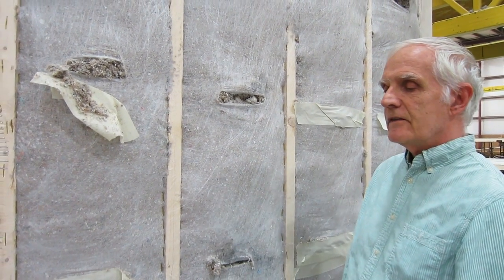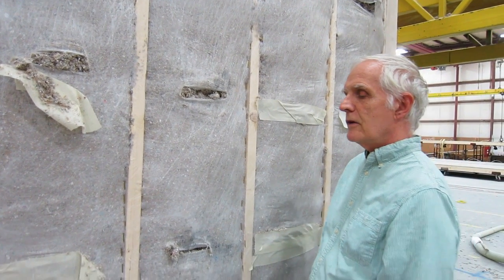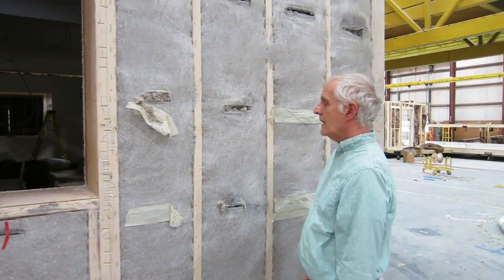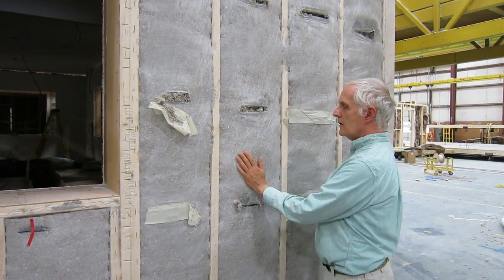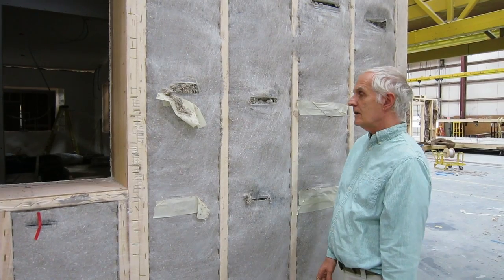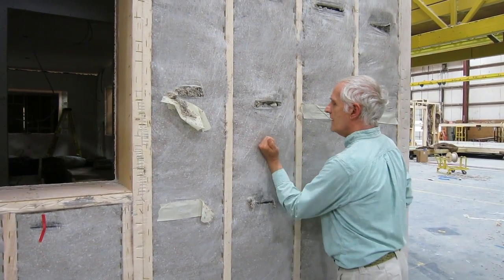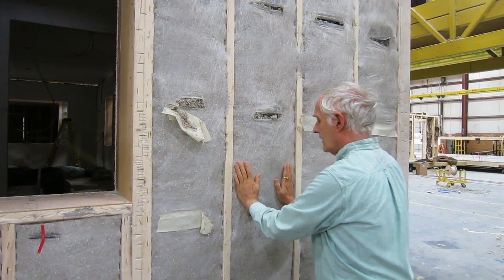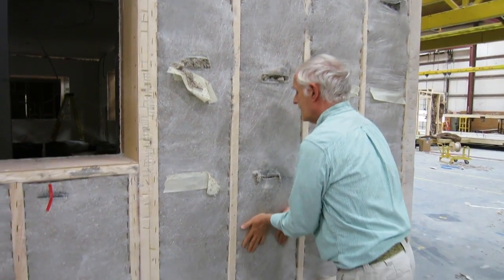This is dense pack cellulose, which typically needs to be between three and a half to four pounds per cubic foot. I'll show you here what we have found subjectively to indicate that the density is correct. This has to be packed like a very, very firm mattress. It has to be consistent from bottom to top.